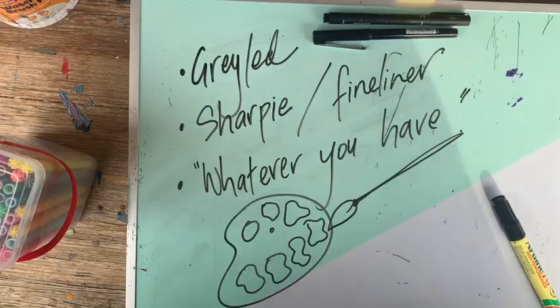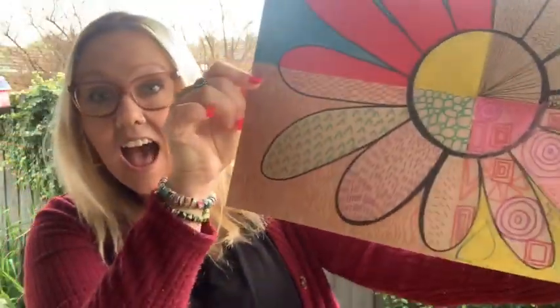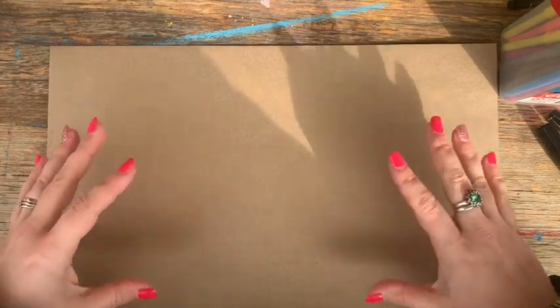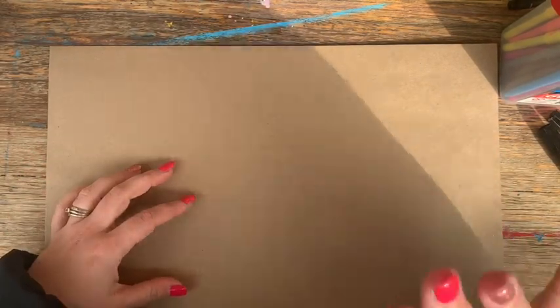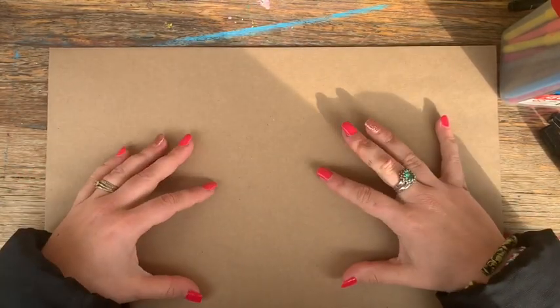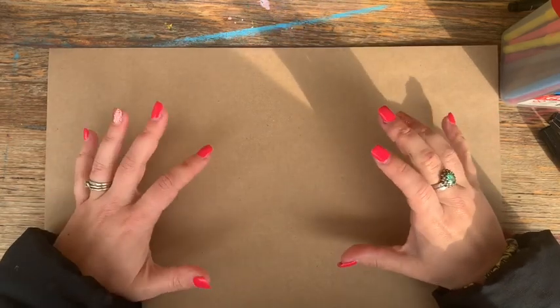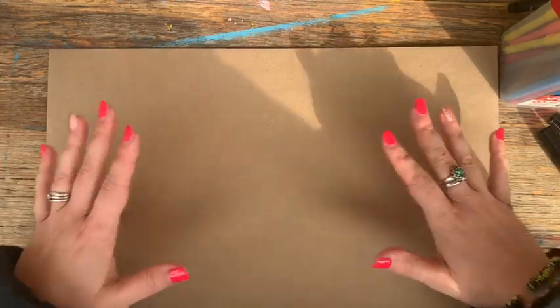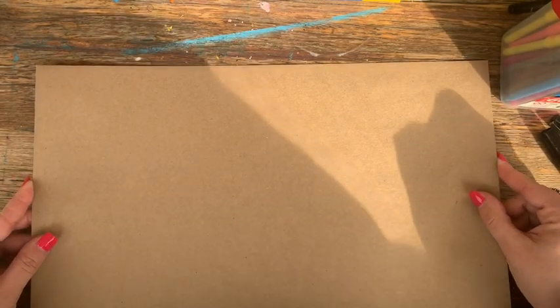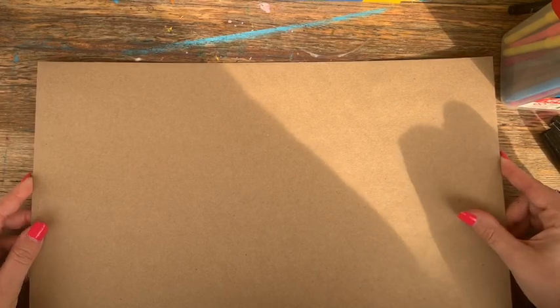So let's get started. For today we are going to create a beautiful artwork based around four art elements. We're going to chat about the art elements first so we understand them, and then put them into a beautiful artwork. I'm going to use a piece of Zart Art craft card today — you could just use a piece of A3 white paper if you prefer.